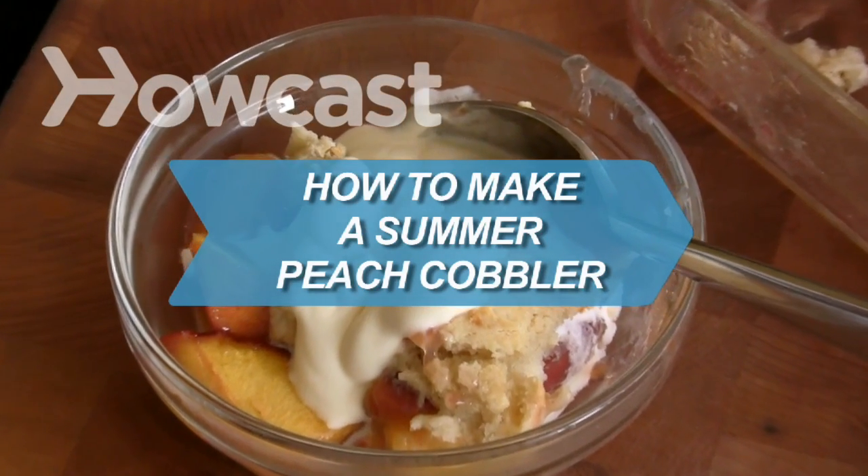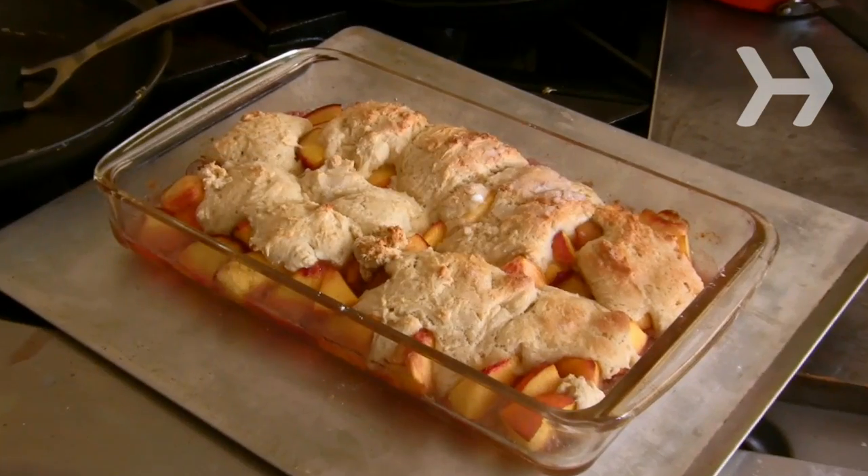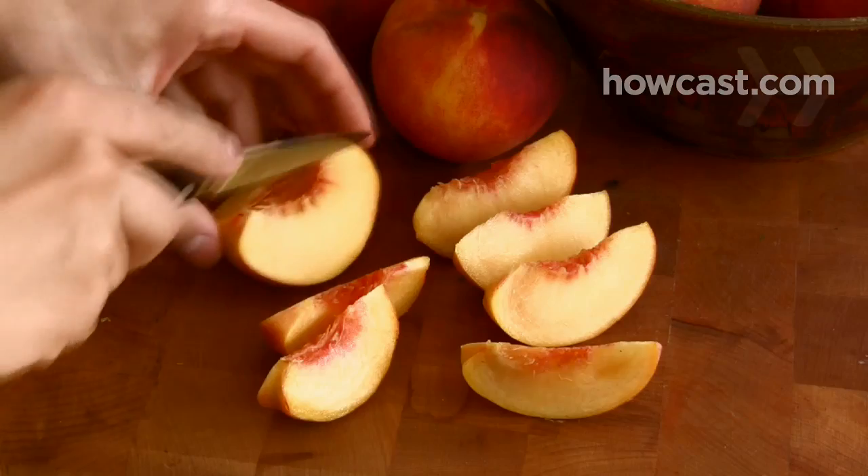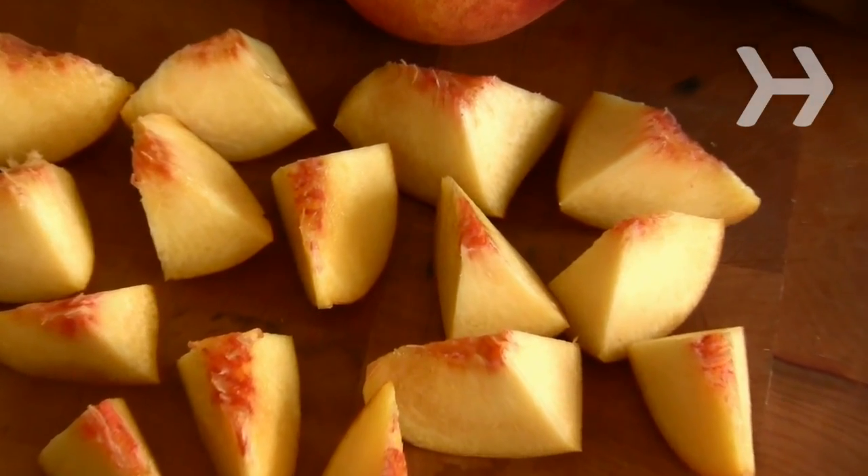How to Make a Summer Peach Cobbler. This peach cobbler is a great American summer classic that's filled with such luscious fruit, you'll be tempted to finish the whole thing in one sitting.